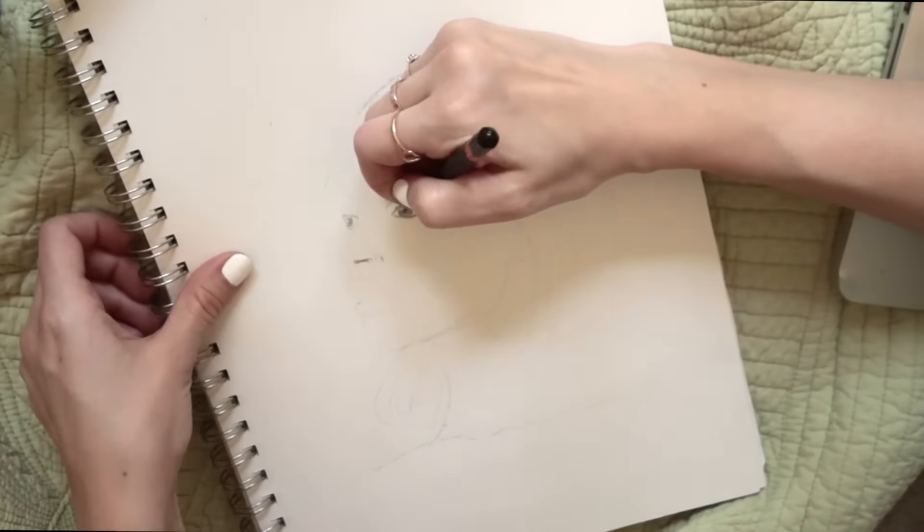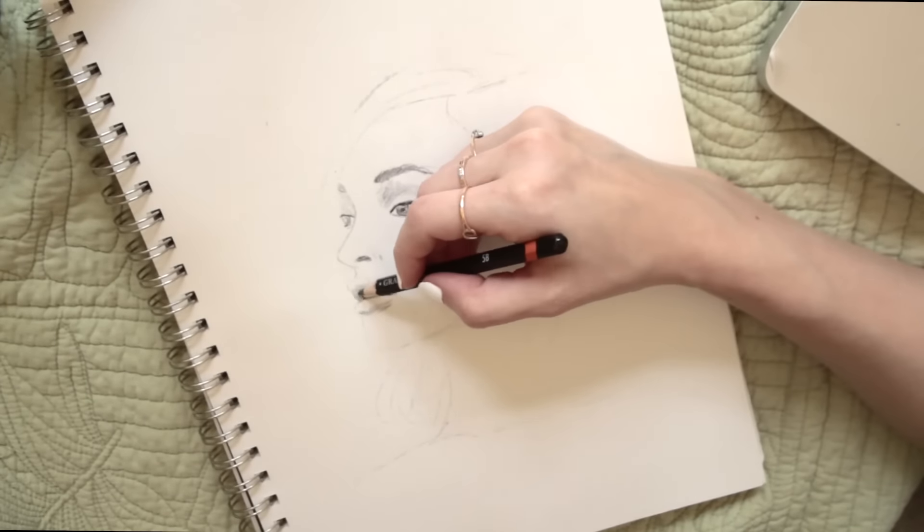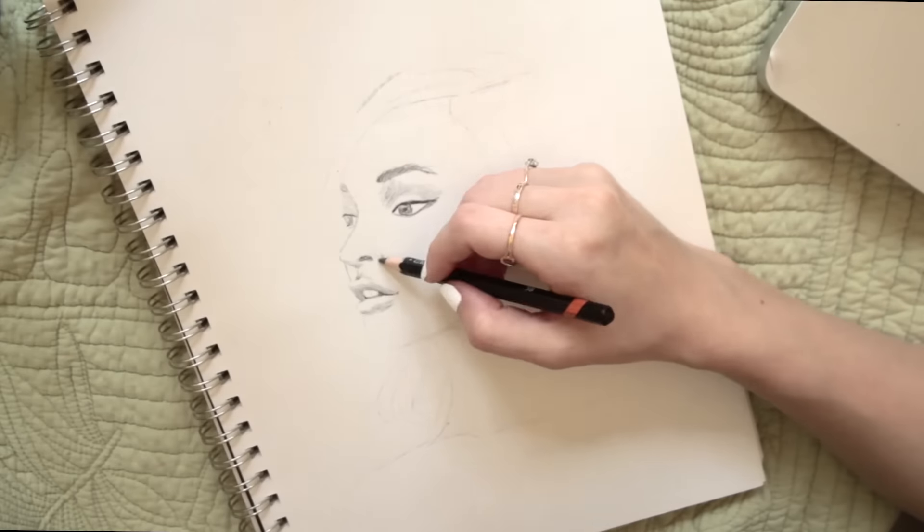Hey everyone, and thanks for joining me today. It's been a really long time since I've posted a drawing, so I hope you guys enjoy this portrait.